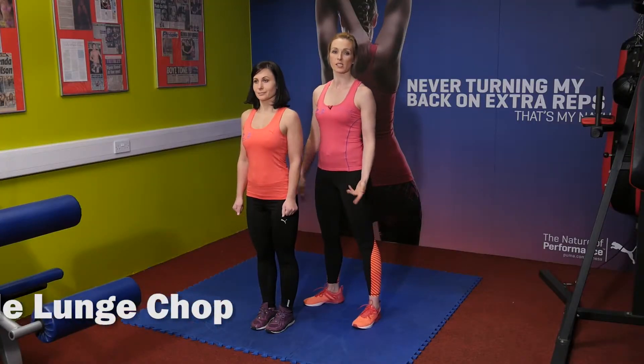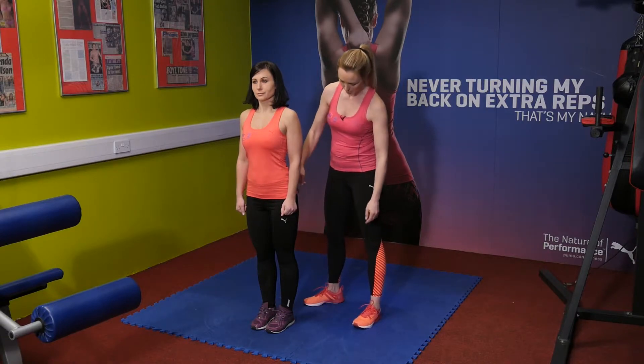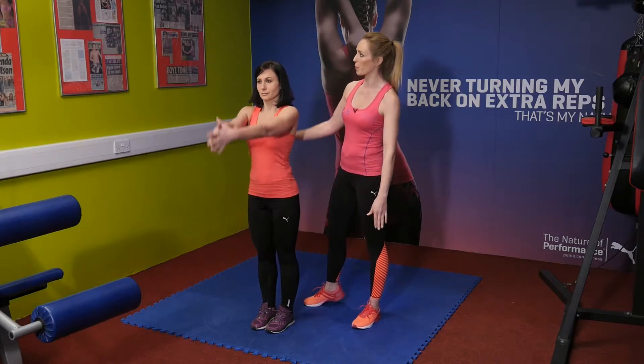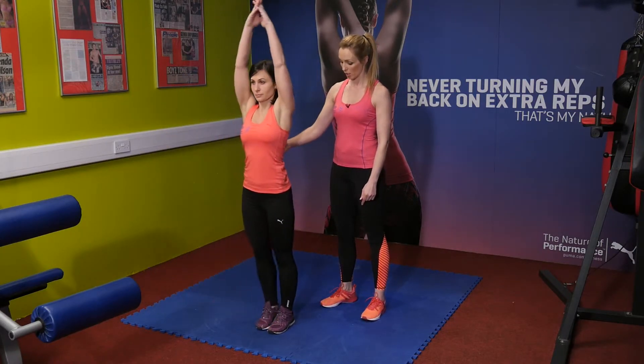Maya is going to demonstrate the side lunge chop exercise. This exercise is brilliant for working the quads, bit of hamstrings, bit of calves, a little bit of glutes, and also the obliques — and you'll see that in the chop motion. She's going to start with hands clasped above her head and taking a good wide step out to the side for the lunge.